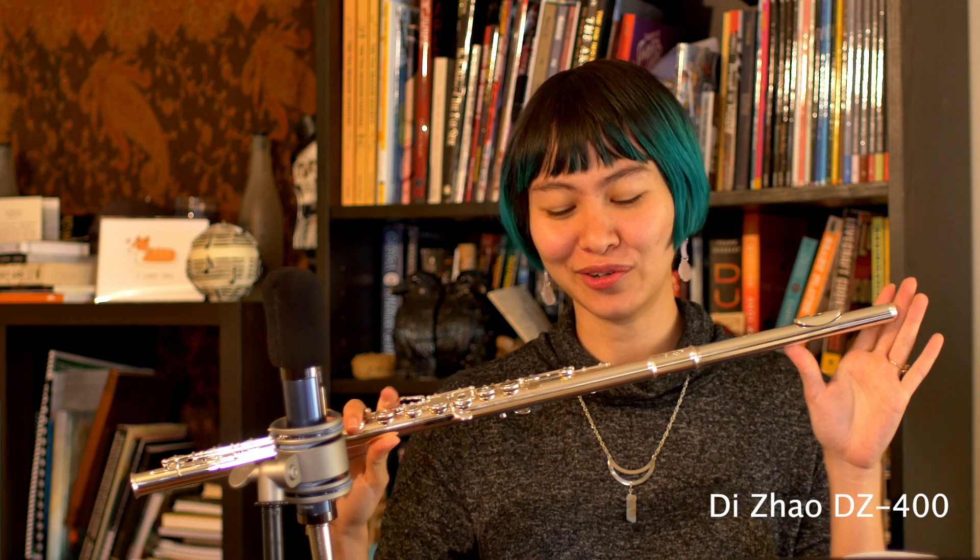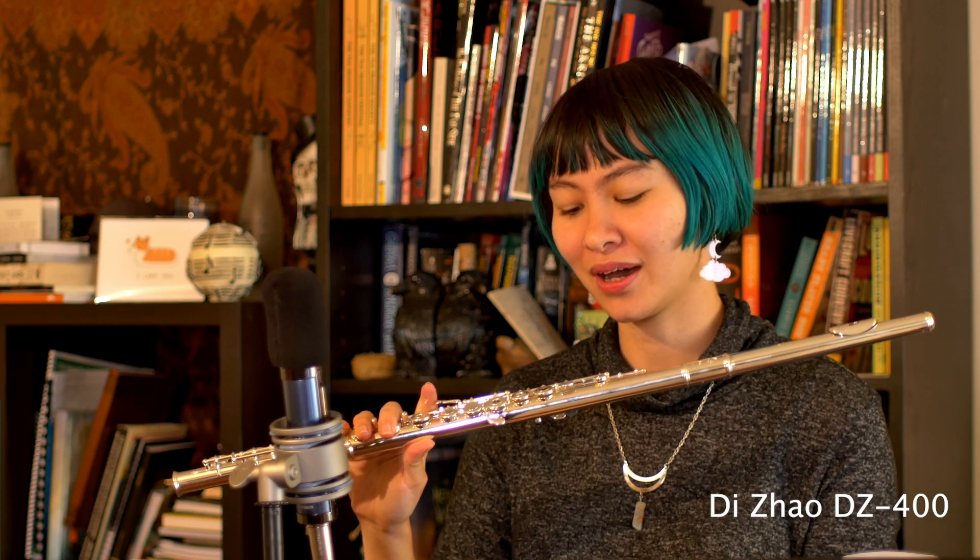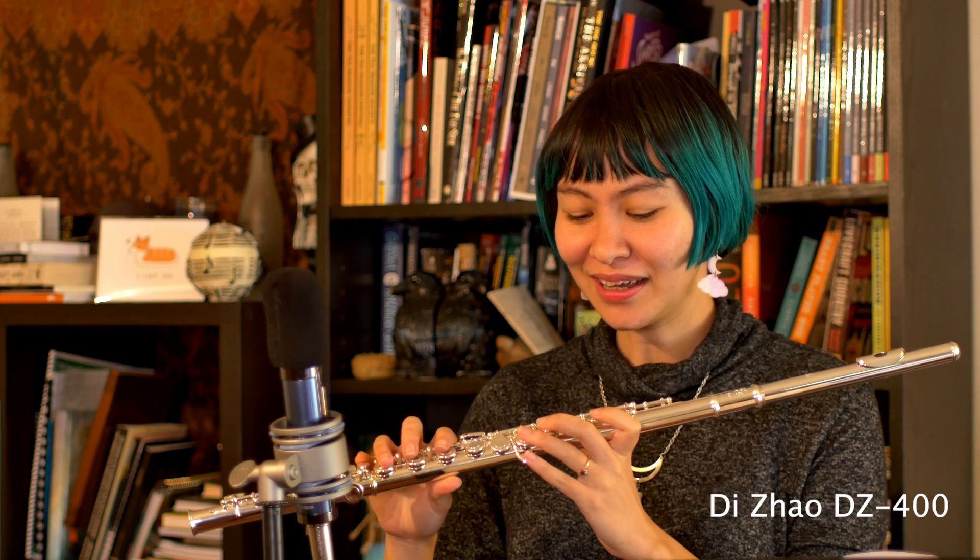Hi everybody and welcome to Flute of the Loop. My name is Leanna and today we are testing out the DiZhao DZ400. This is a flute with a solid silver head joint and a silver plated body with silver plated keys. It's a lovely little intermediate model. So let's see what it sounds like.